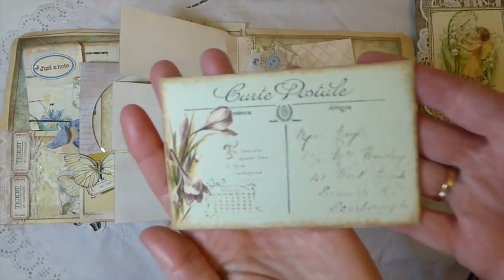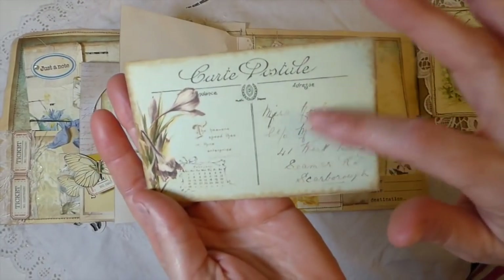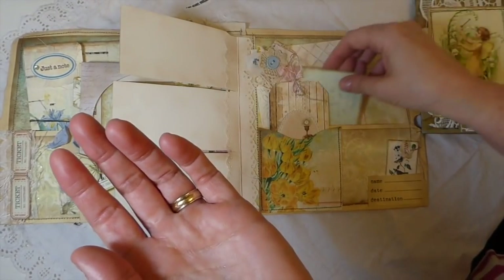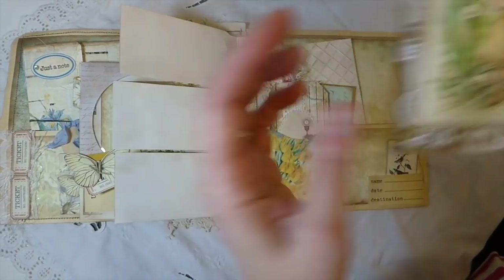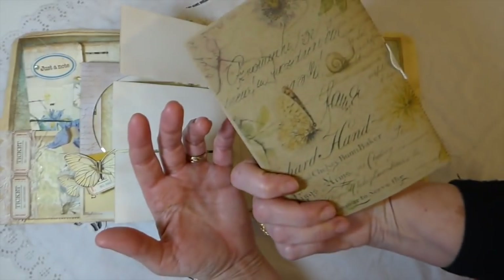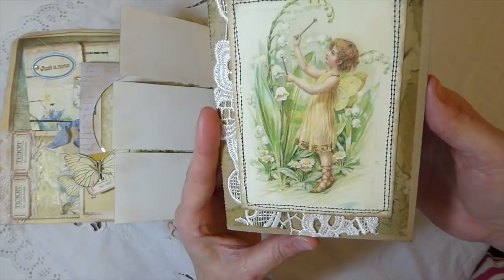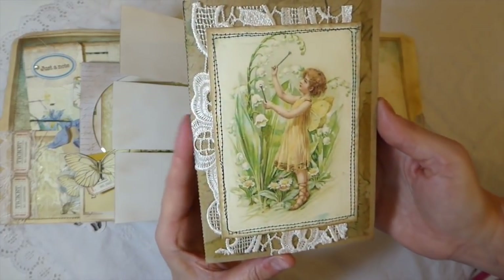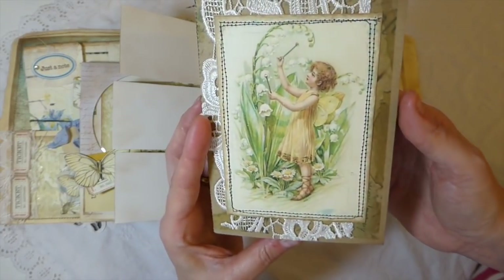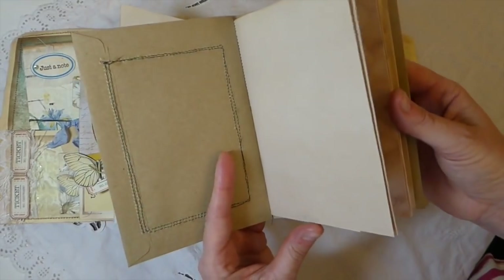This is another journal card from Artie Mays — this is a different kit, it was the calendar tags and journal cards. And then I created a little writing journal. I just thought that image really needed something doing with her because she's gorgeous. So I've just backed it with some lace and then it's just all been left plain.